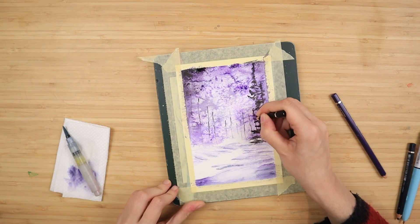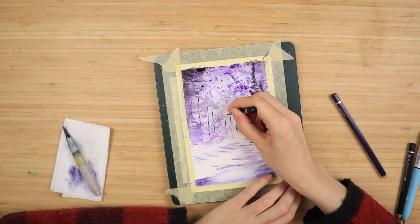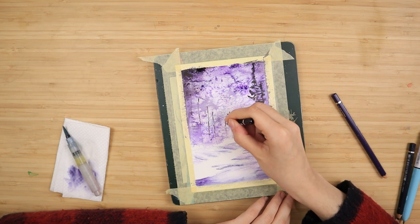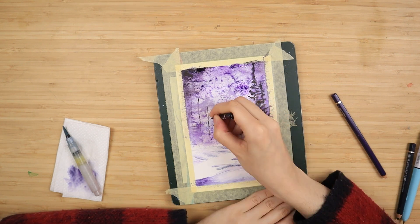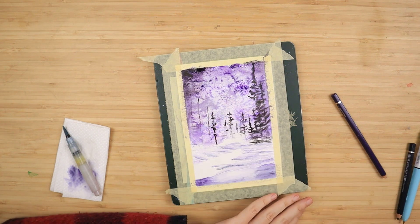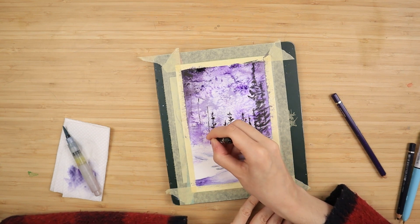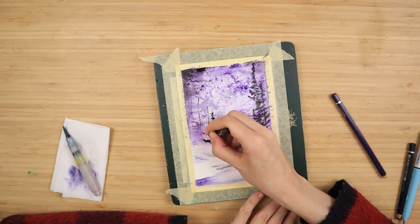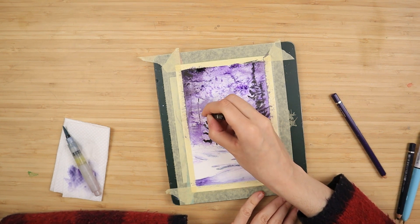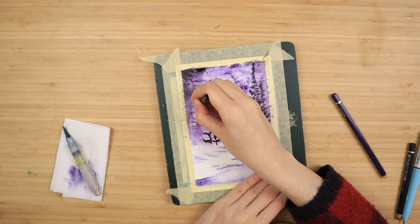I'm not trying to go for realism here — that's just not my thing. A friendly suggestion: if you've sharpened your pencil to a fine point, do the tiny details like the treetops first and then color it in. If you start coloring in big shapes with a finely sharpened pencil, you're going to waste the tip and have to resharpen, which wastes material. These pencils can be expensive, so if you're trying to save cash like me, keep that in mind.